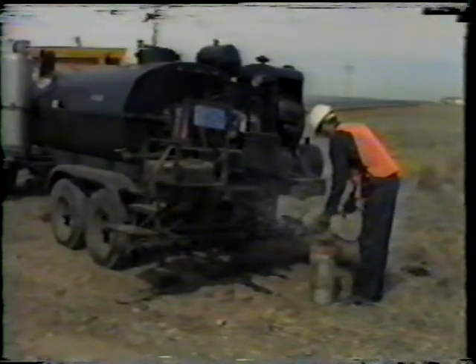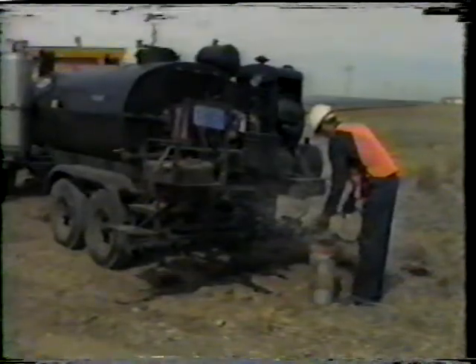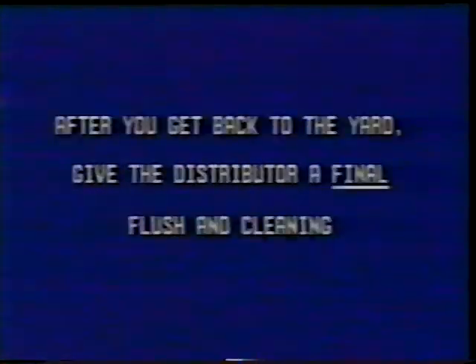Well, that just goes to show that all equipment needs PM, right? I call the cleaning we just saw field cleaning — this means you do this cleaning out in the field right after you finish the job. After you get back to the yard, you'll have to give the distributor a final flush and cleaning, because you probably won't get it as clean as it should be with your field cleaning. You may even wish to leave kerosene in the pump and the spray bars to eliminate clogging in low points.